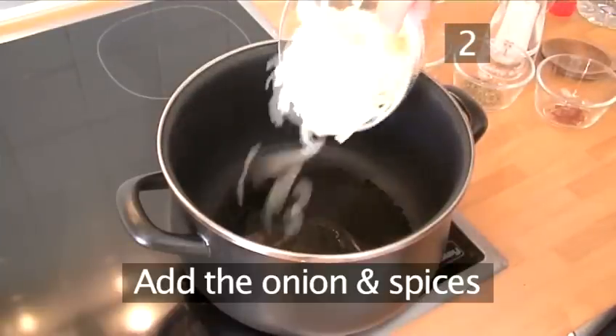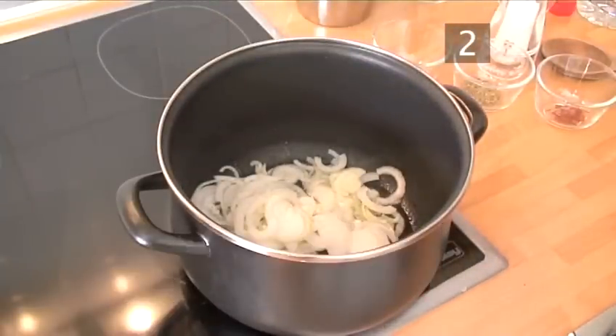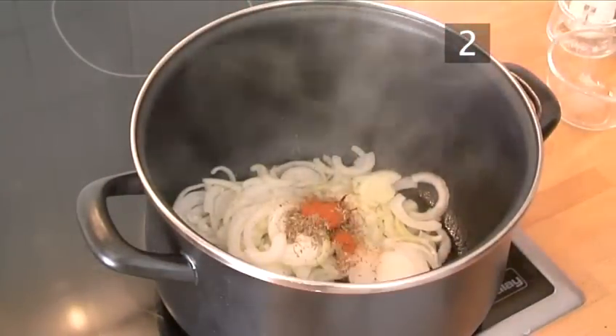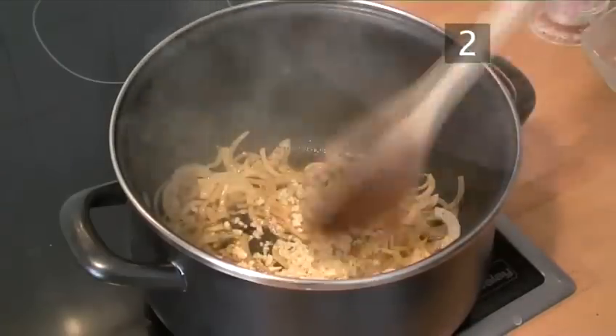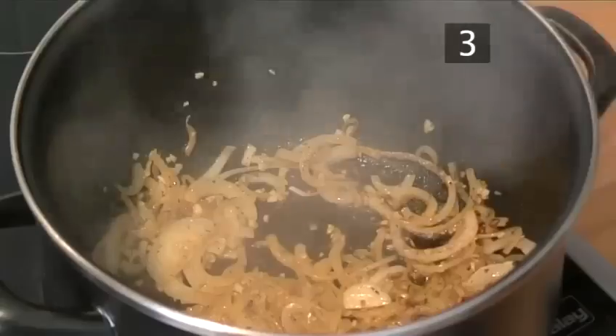Step 2: Add the onion and spices. When the oil has heated, add the onion, the saffron, the thyme, and the cayenne pepper, and cook over a low heat until the onions have softened. Now add the garlic to the pan and cook for another minute, stirring constantly.